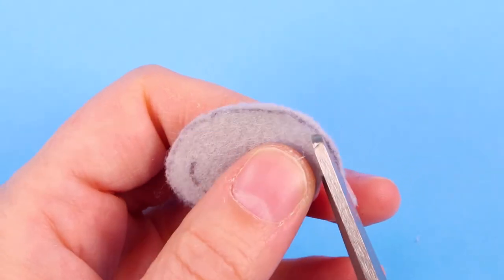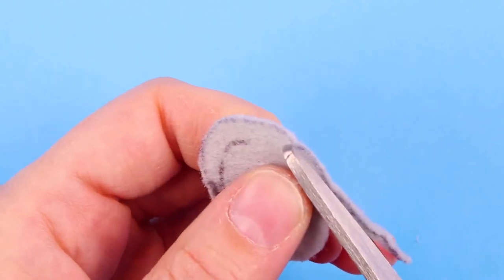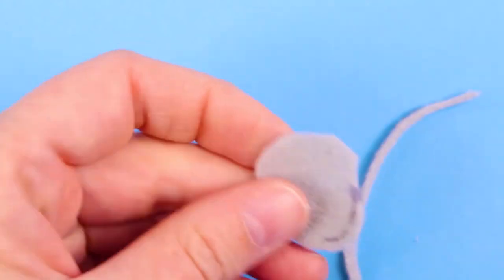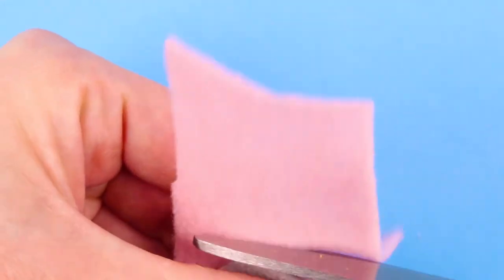I felt like the ears were looking a little bit too gray and I wanted to show the pink inside of the ears, so I cut smaller ear shapes out of pink fabric and glued them inside the ears.